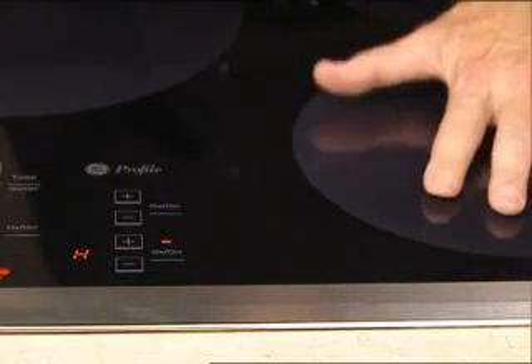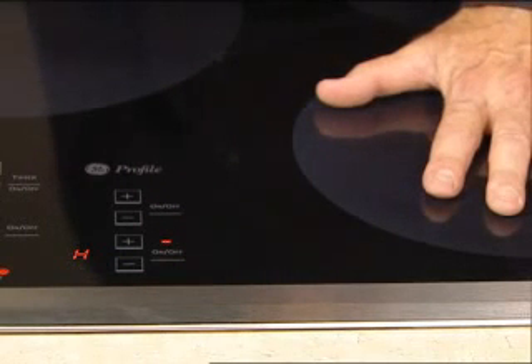All by itself, nothing happens. The control flashes a letter F, telling you that it failed to detect a pan.